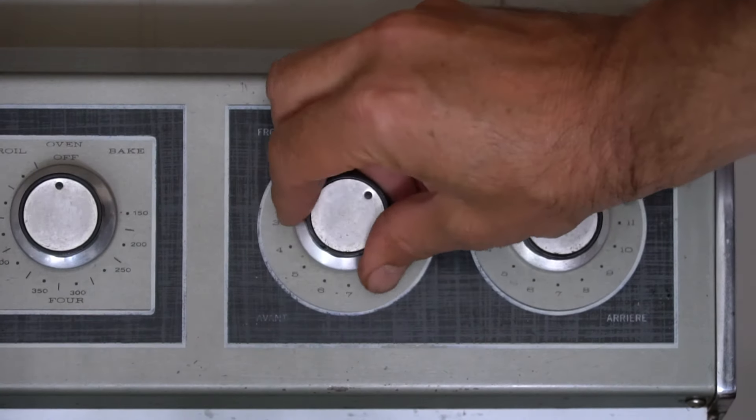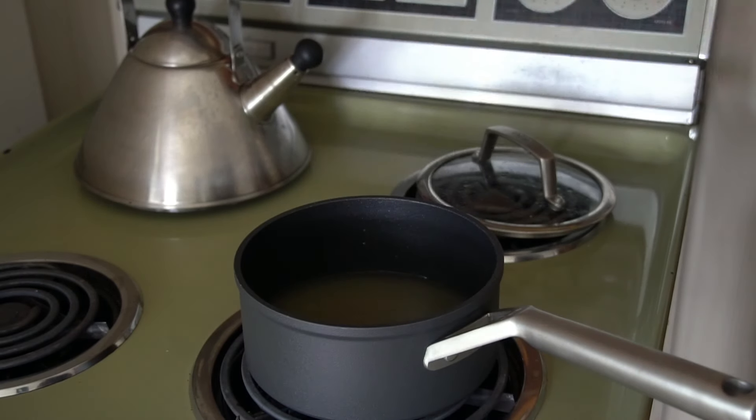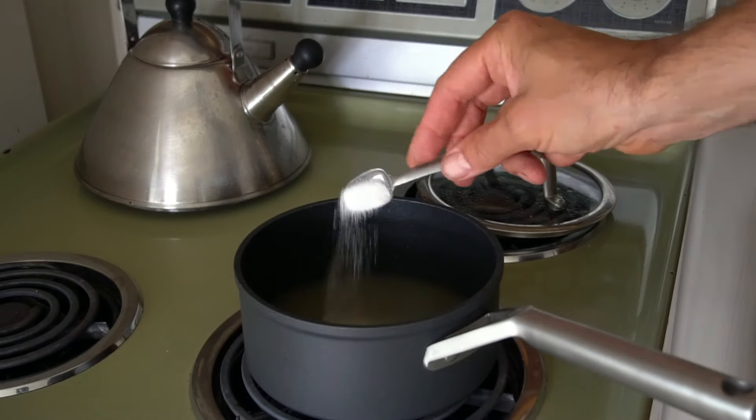We're going to start with the couscous — heading over to the stovetop. One and a quarter cup of vegetable or chicken broth, half a teaspoon of kosher salt, two tablespoons of butter, and half a teaspoon of garlic powder.